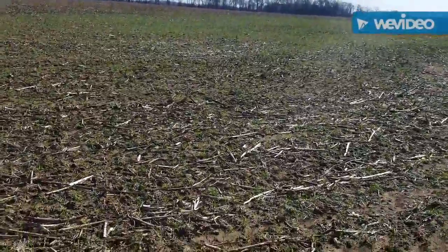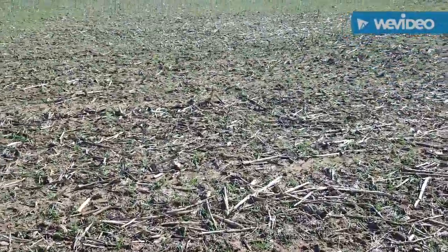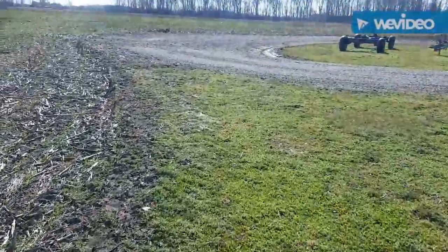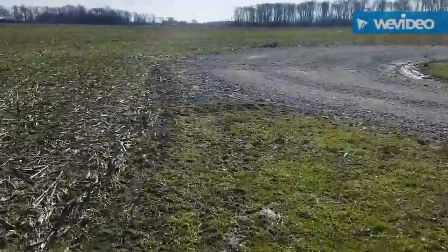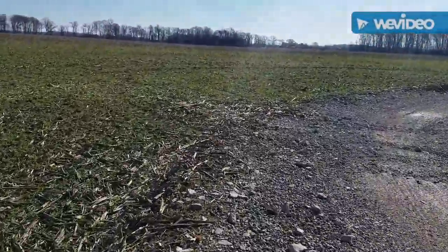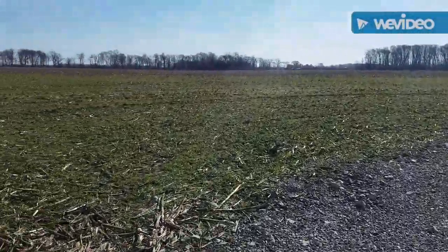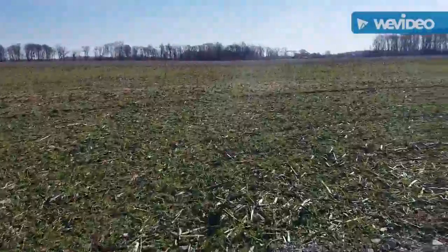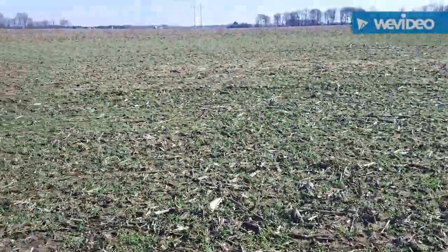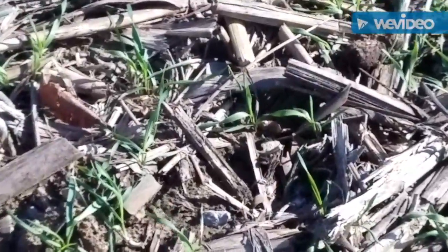I'll go ahead and walk out here a little bit, try not to carry in too much mud on the boots. Want to walk in over here real quick — and again guys, it is winter time, although it didn't feel like it a couple days ago, so videos probably won't be as fun or as exciting as what they used to be. Apologies for the wind.